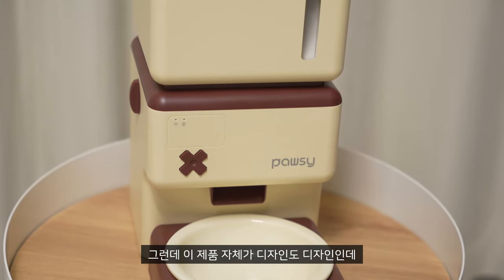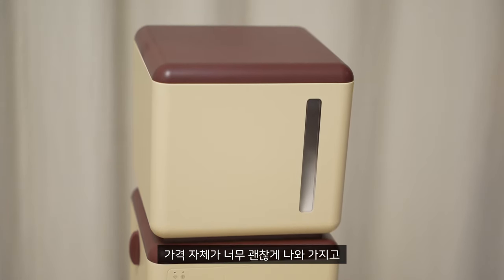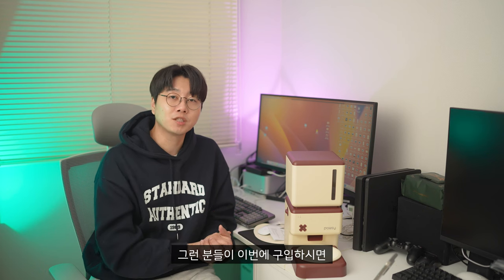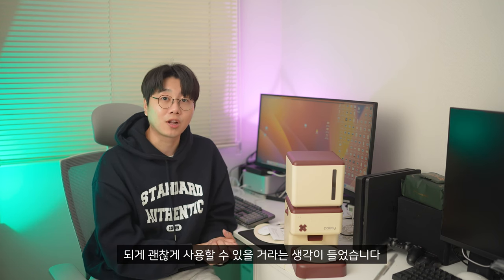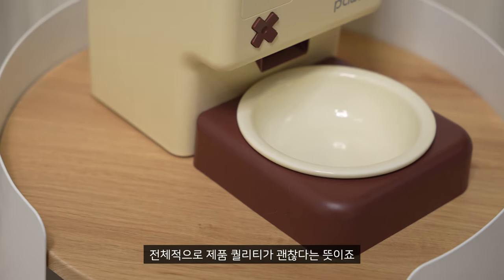But the product looks like a design. It's a good design, but the price is not good. So the price is not expensive. It's a great way to buy it. It's all these products but it's a little plastic — I mean, it's a good idea of the quality of the product. It's a good idea.